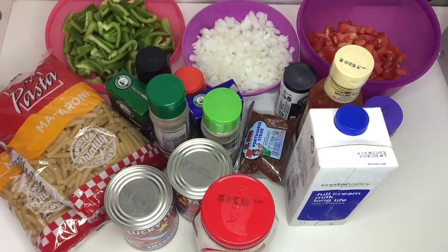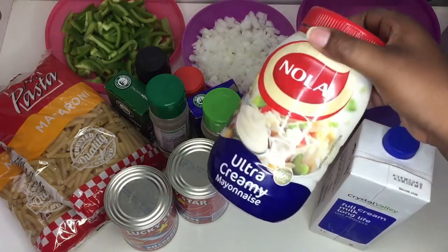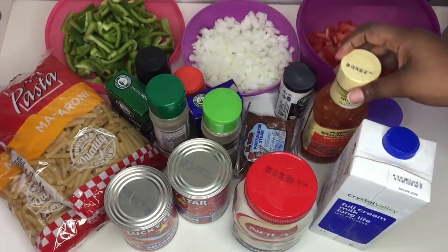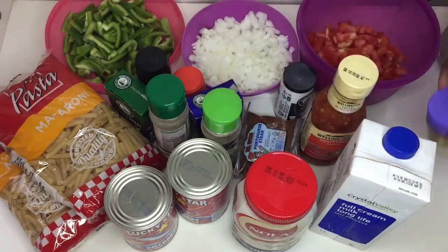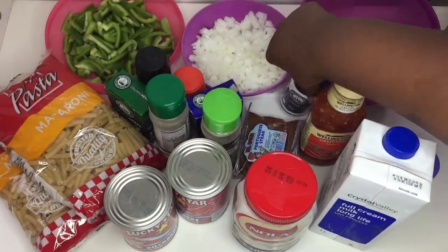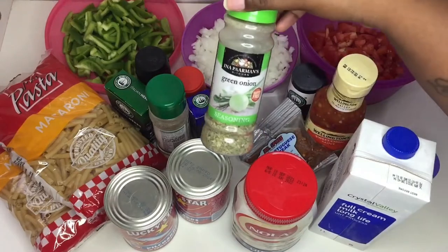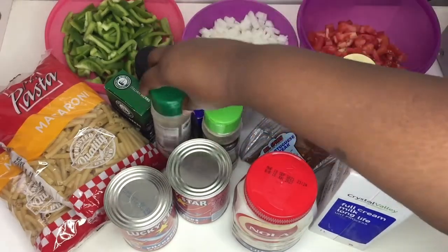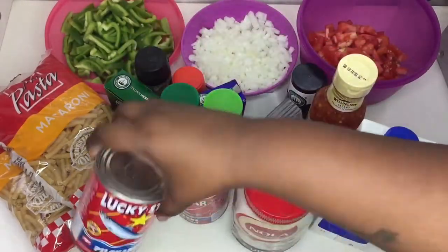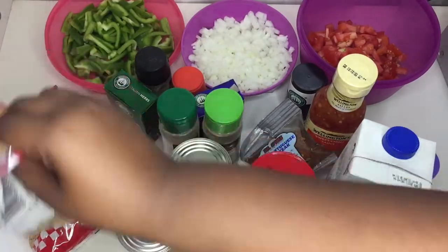Let's get started guys, and as usual I will leave all the ingredients in the description box down below. Now let's take a quick round of the ingredients: I have some milk, mayonnaise, sweet chili, white pepper, and this spice — the Portuguese steak spice, please don't sleep on it. I have some white pepper, onion, green pepper, some tomatoes, and the star of the dish of course — the tin fish or pilchards, some pasta spice, some green onion seasoning, my favorite, and I have some macaroni.